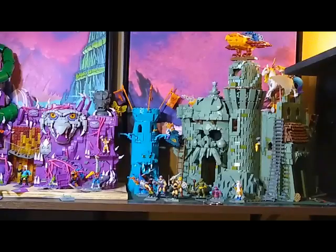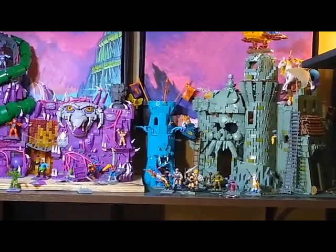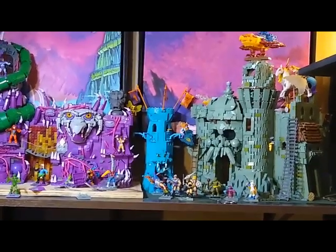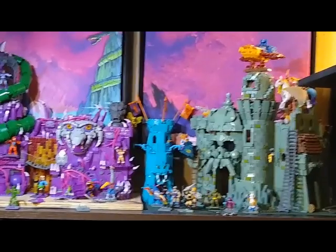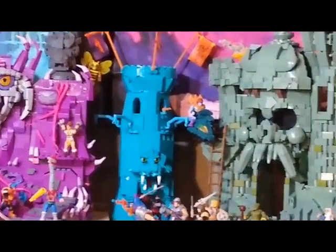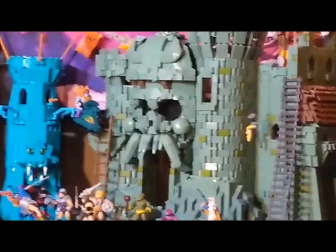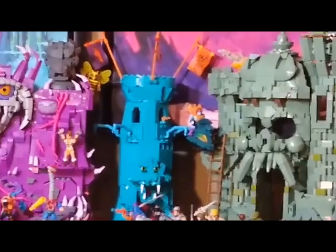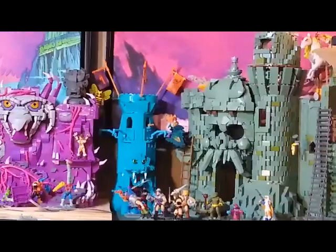Here's a view of the Eternia Battleground standing in between Snake Mountain and Castle Grayskull. As you can see, it's very small when teamed up with its Eternian brothers. I'm not too fond of this, but it is what it is.